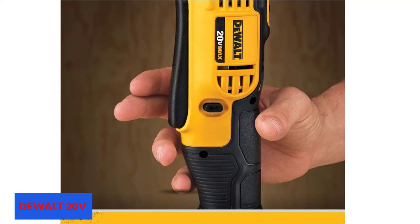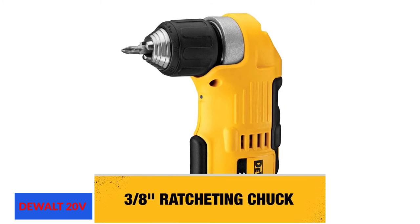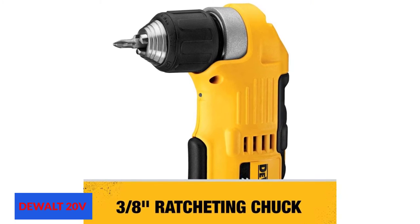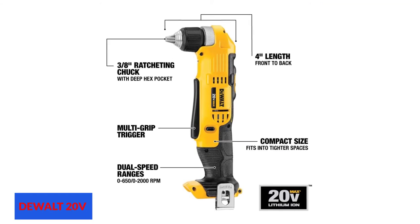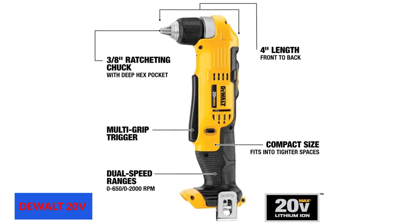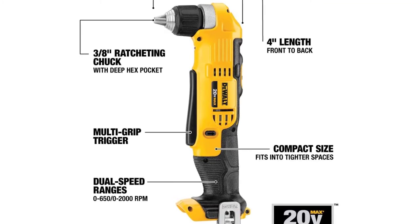This Dualt right angle drill runs on a 20V motor. The trigger is covered with a multi-grip for maximum safety and extra comfort. The Li-Ion battery is rechargeable and can be replaced quickly, though it is not included in the kit. The set includes the drill, a belt hook, and two Phillips-bit screwdrivers.